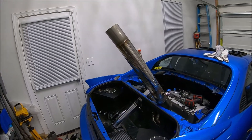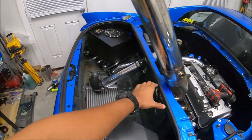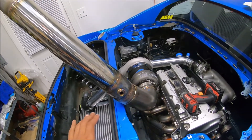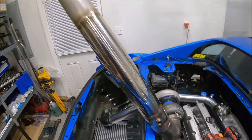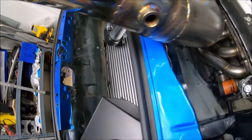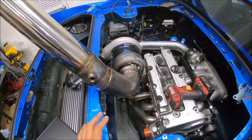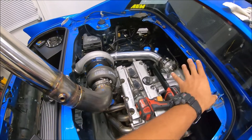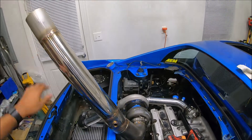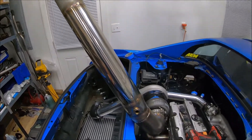The problem is I thought I could slide the exhaust through — mistake number one. Fabrication mistake: make sure you assemble all the parts before you weld them up, because now I can't get the exhaust through that hole. I could drop the engine, slide the exhaust in, put the engine back in, and then put the exhaust on, but the problem is our exhaust does not fit.